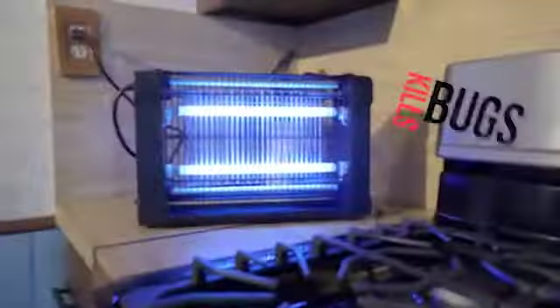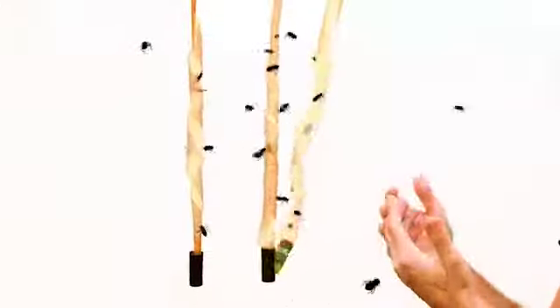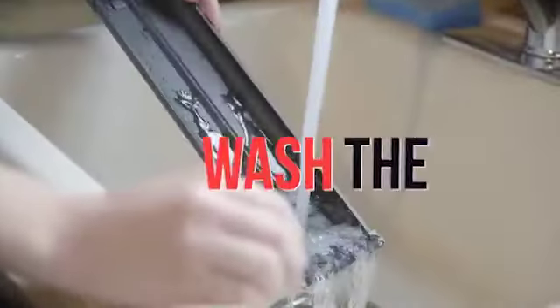The Monster Zapper kills bugs super fast. Don't use those hideous sticky traps that hang in midair — they're disgusting. Just slide out the tray and wash the dead bugs away.